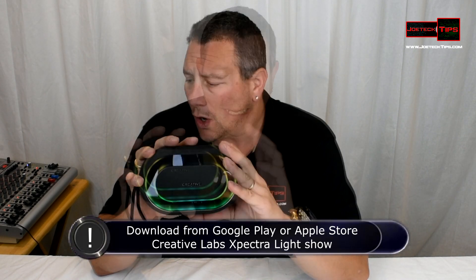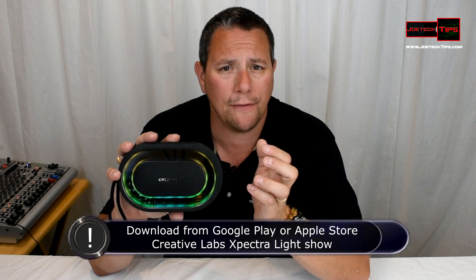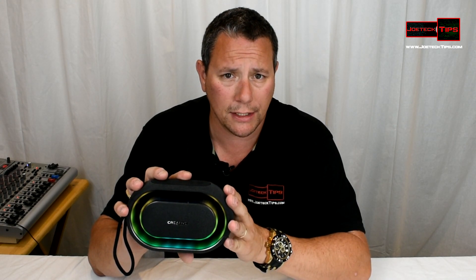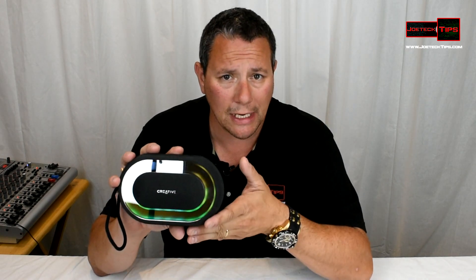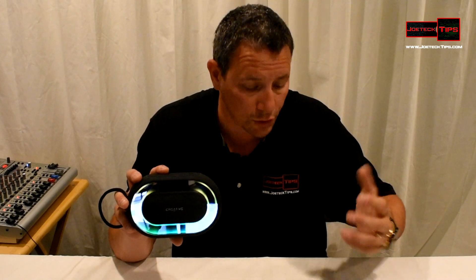One of the biggest configuration problems is that you must allow the software to have full control, meaning 911 access. If you do not, you will not be able to control the light. As soon as I enabled 911 connectivity from the phone to the device, I was able to do light control.